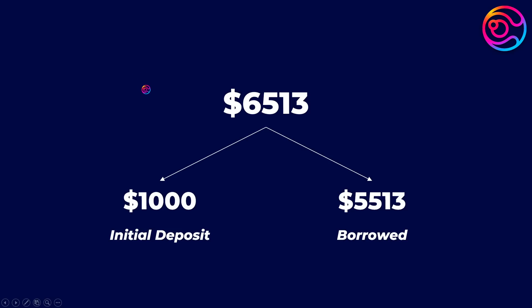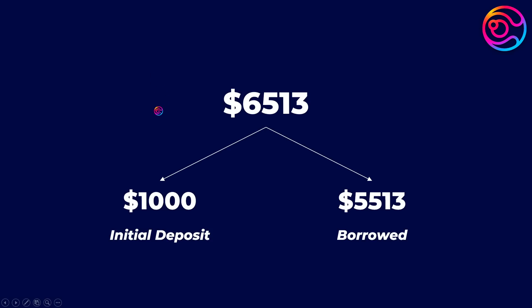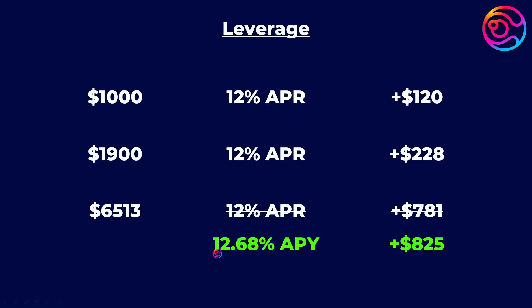It is important to also realize that you do not have access to that $6,500, because $1,000 is your own money and the remaining $5,500 is borrowed. In order to regain access to your initial deposit, you will have to unwind your position, paying back what you had borrowed. Leveraging does not mean that you can turn $1,000 into $6,000 that you can just walk away with. Rather, it allows you to leverage the yield or earnings potential of your collateral.